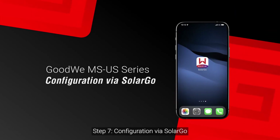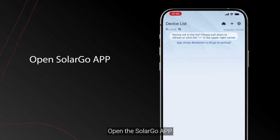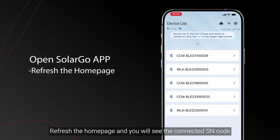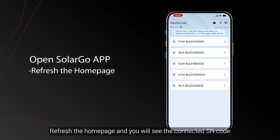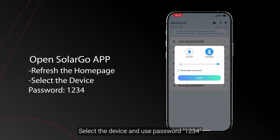Step 7: Configuration via SolarGo. Download the SolarGo app and turn on the phone's Bluetooth. Open the SolarGo app, refresh the home page, and you will see the connected SN code. Select the device and use password 1234 to connect.